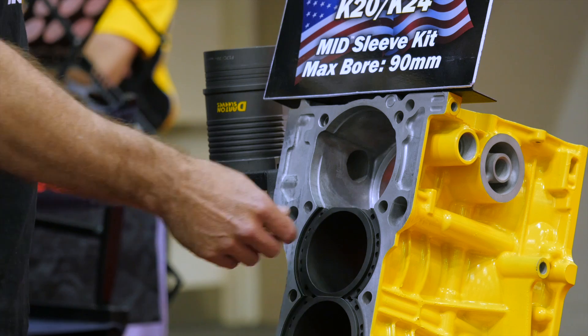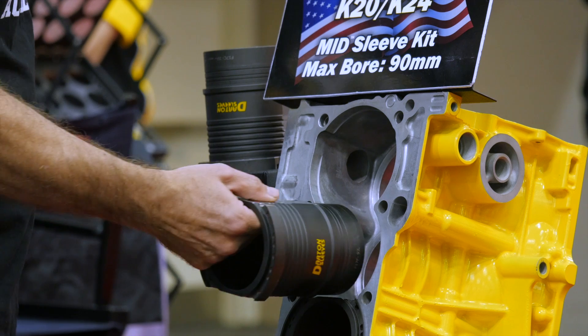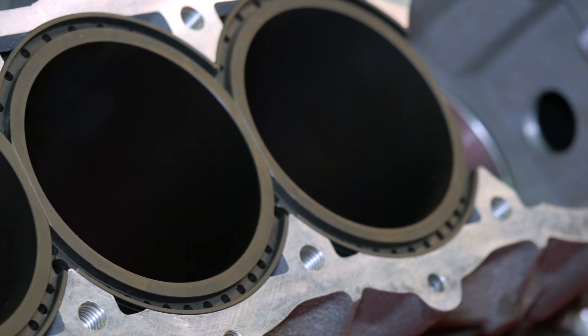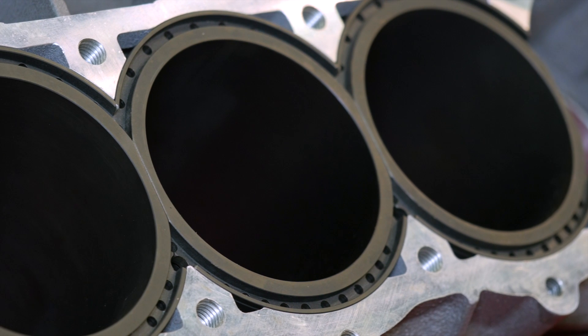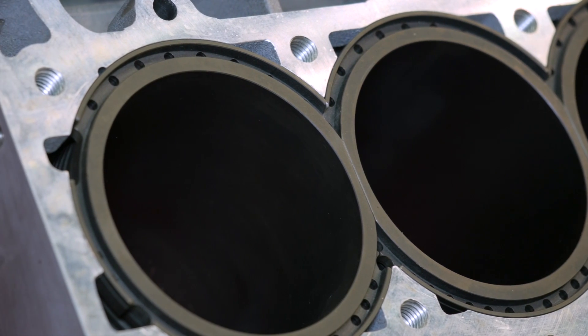One of the common problems in the aftermarket with sleeving — and this is not just for the Darton brand, it's every sleeve out there — is that it seems to be a bit of a lottery as to whether or not you're going to suffer from a sleeve dropping once the engine is assembled, run for the first time, and heat cycled. Can you expand on what that term 'sleeve dropping' actually refers to?